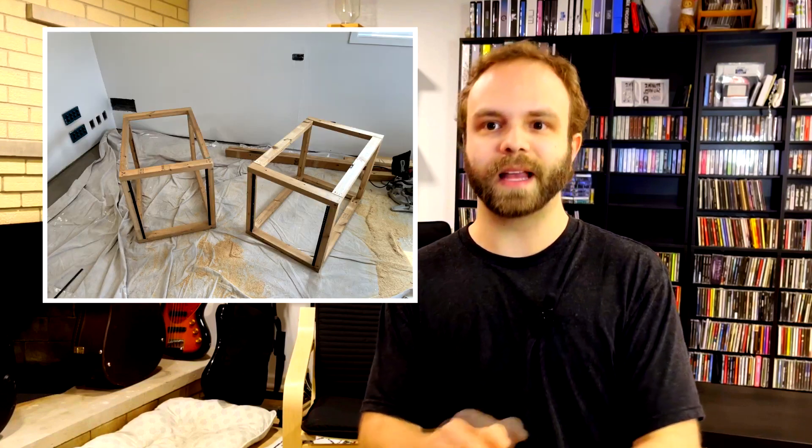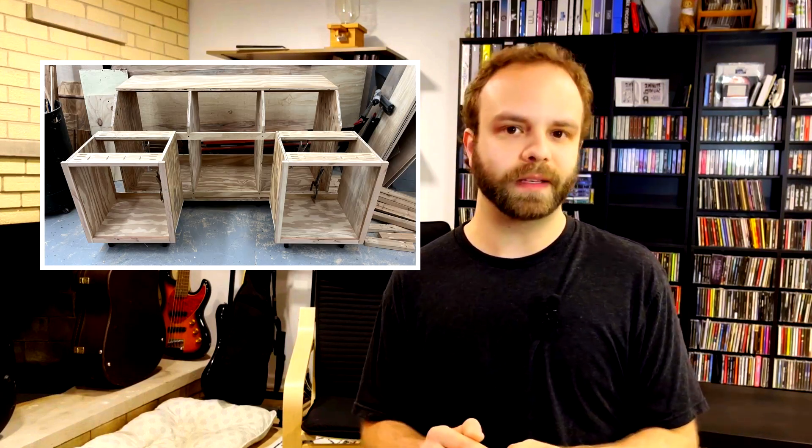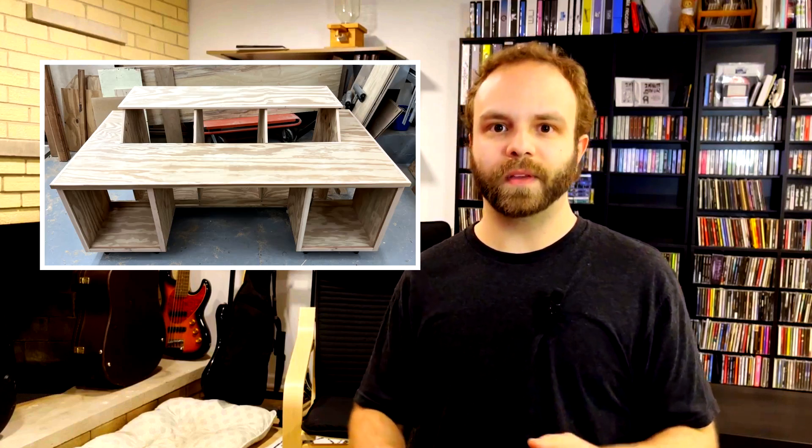The next big scrap wood project was to build a new studio desk from scratch. This was a big undertaking for me since I have little to no carpentry skills. After a couple of failed attempts to build it myself, I asked my friend Mark, who's a musician and carpenter, to help me build the desk. I seriously can't thank him enough — he took this little design that I drew on a piece of paper and turned it into this amazing desk.